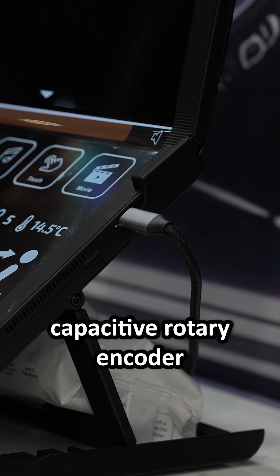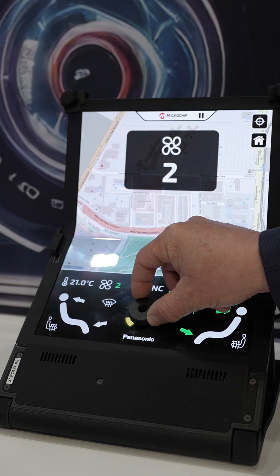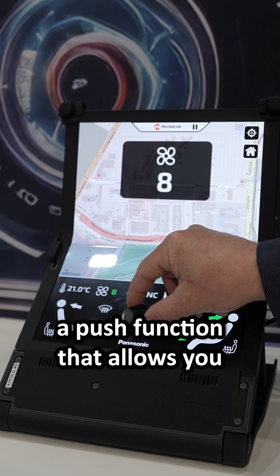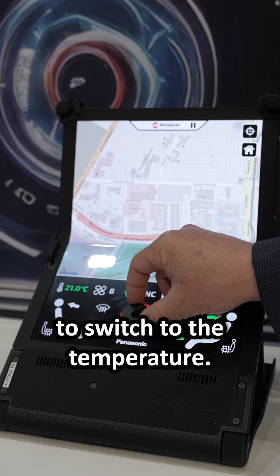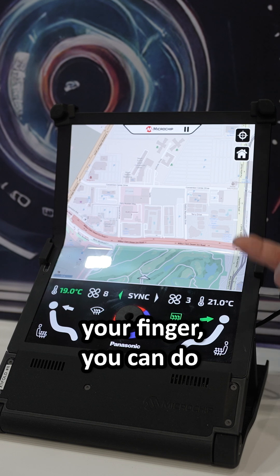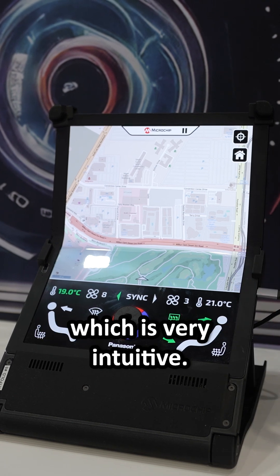Here you have a capacitive rotary encoder where you can control, for instance, the fan speed. And there is even a push function that allows you to switch to the temperature. So without removing your finger, you can do two functions with a knob, which is very intuitive.